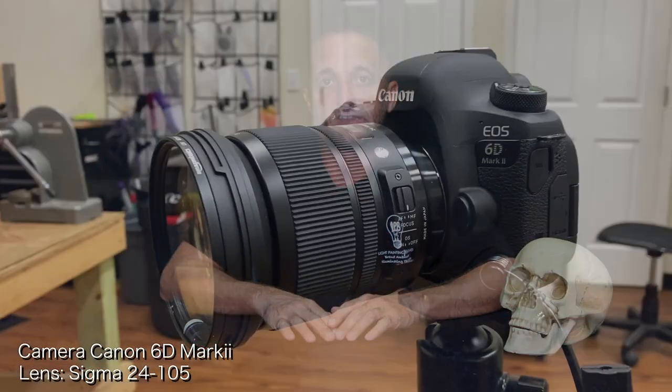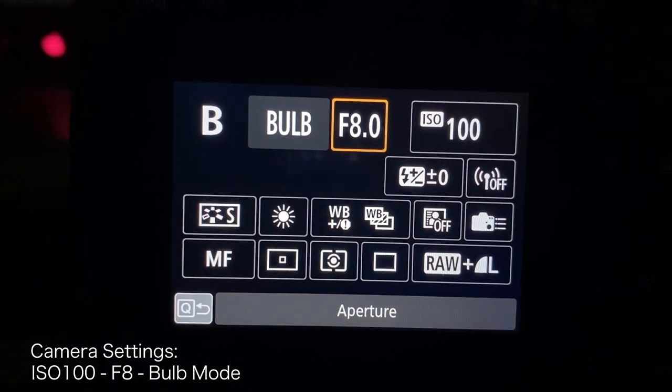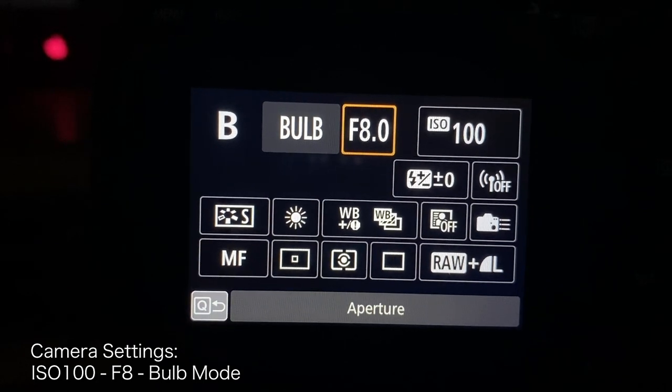The camera I'm using is the Canon 6D Mark II, shooting with the Sigma 24-105 lens. The settings are ISO 100, F8, and I'll be shooting on bulb mode. The exposure time is going to be about one minute or so. If your camera can only do a 30-second exposure, you can absolutely create a very similar image — you might just have to move a little quicker and bump up your ISO to 200 to adjust for the faster movement.